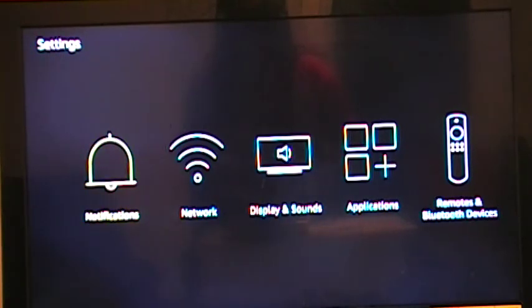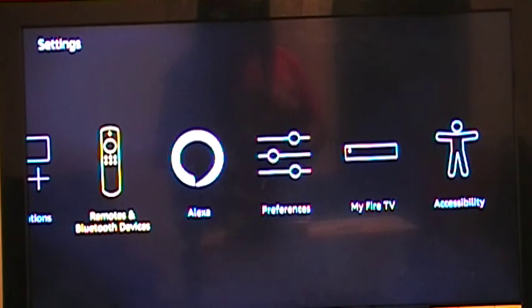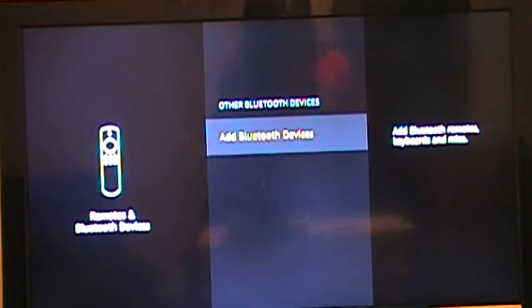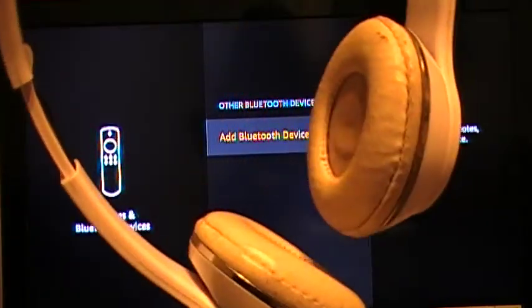Once you're in Settings, scroll down to where it says Remotes and Bluetooth Devices, and click on that. Then go down to Other Bluetooth Devices and click on that.